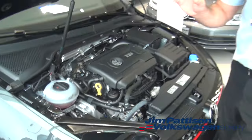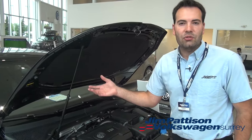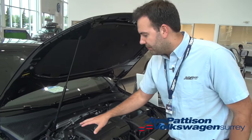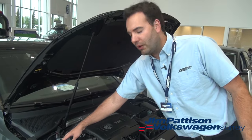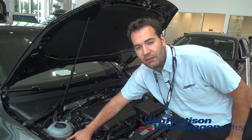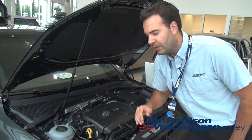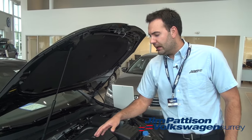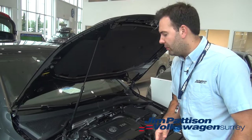It has the proper ethylene glycol mixture so it doesn't ruin the aluminum in the engine, and you can buy that at Jim Pattison Volkswagen Surrey here in the North Surrey Auto Mall. This is a great thing to check to make sure you don't want your car to overheat during any of those long summer drives. There will always be a minimum and maximum inscription on the side of the bottle, so just check that it's nice and topped up. You typically want to look at it when the engine has cooled off slightly, because then when you open up the cap the coolant isn't going to expand and come out of the bottle.